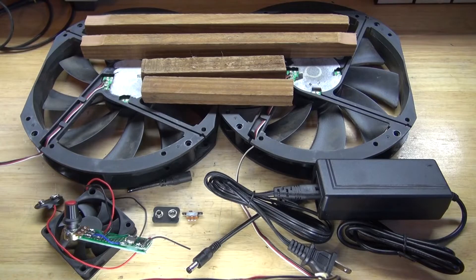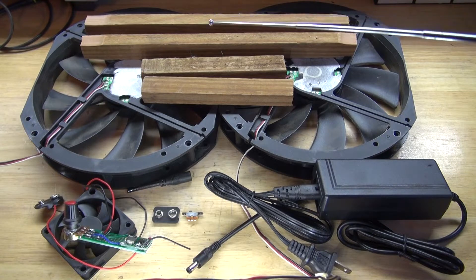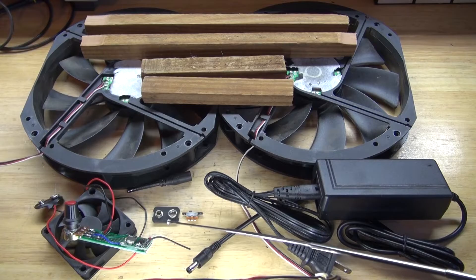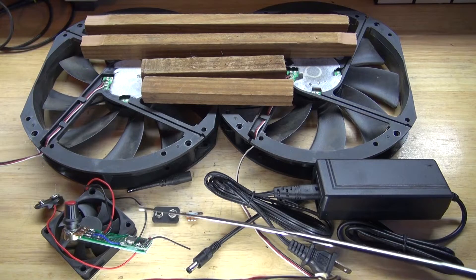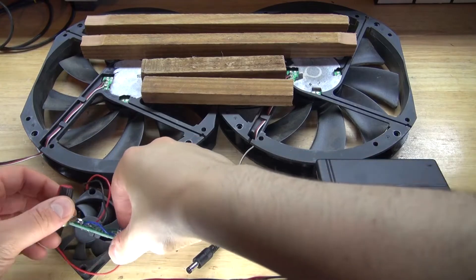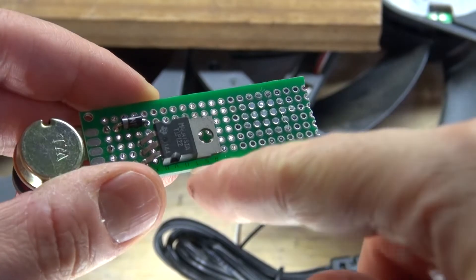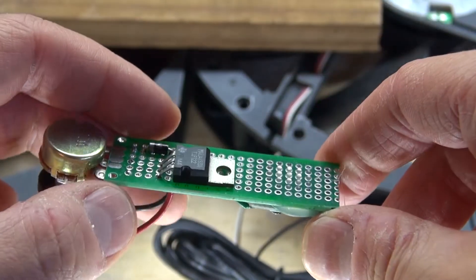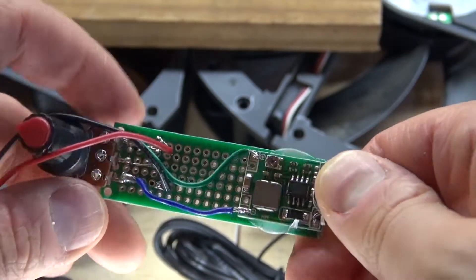These are the items you're going to need for this project: some pieces of wood which will be the support frame, some old PC cooling fans, a 12-volt power supply, a 12-volt DC female connector jack, a 9-volt battery clip, a slide switch, and a speed motor controlling circuit which uses a TIP122 Darlington transistor, a 1N4007 diode, a 10k ohm potentiometer, and a buck converter.